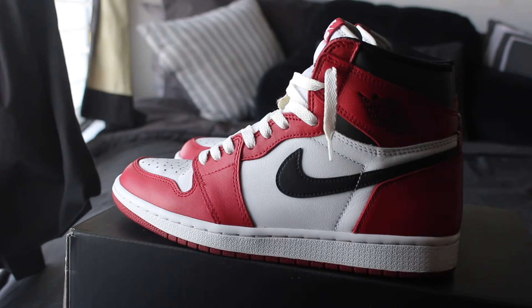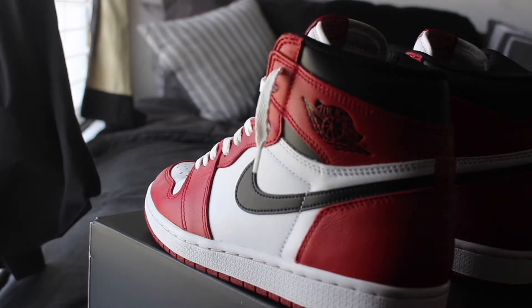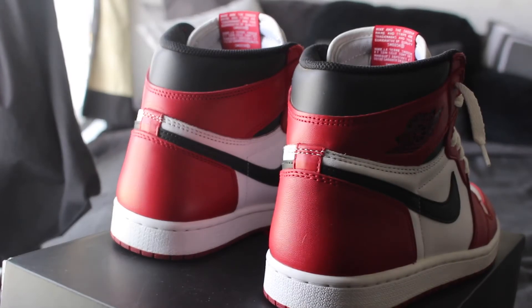I was thinking probably even getting like a little Q-tip or something and just swirling it in there, letting all that red paint get stuck on the Q-tip before you go and put your laces in there. But maybe you're freaking out with a different color lace, so you probably won't even tell.